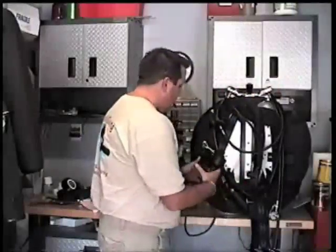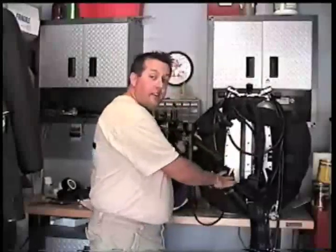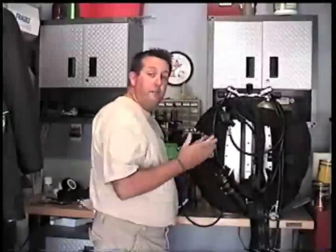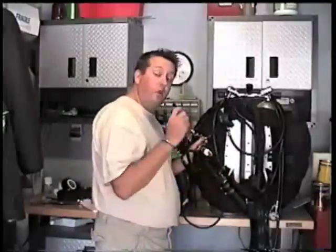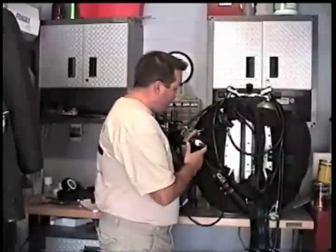Next up comes our lights. On a typical DIR rig, I've got my HID light on my right waist. I can turn it on and let it run for a minute because it is an HID light — I want to let it sit for a minute before I turn it off just to verify that it's turned on.